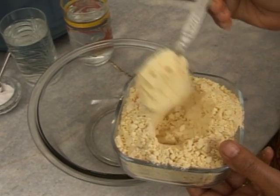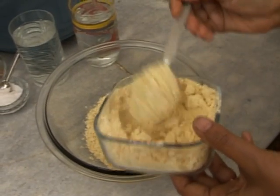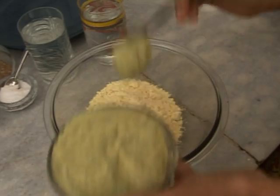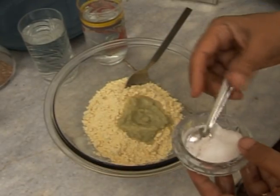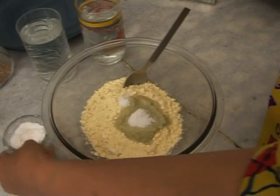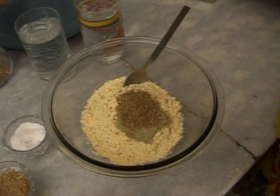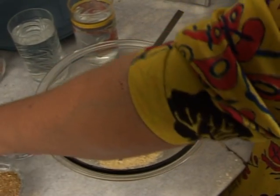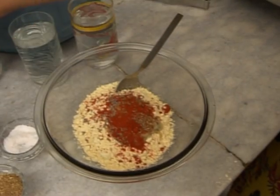First we take grinded gram flour, say five spoons. Add some garlic paste to it, a little salt as per the taste, grinded coriander, cumin seeds, red chilli, and ajwain.